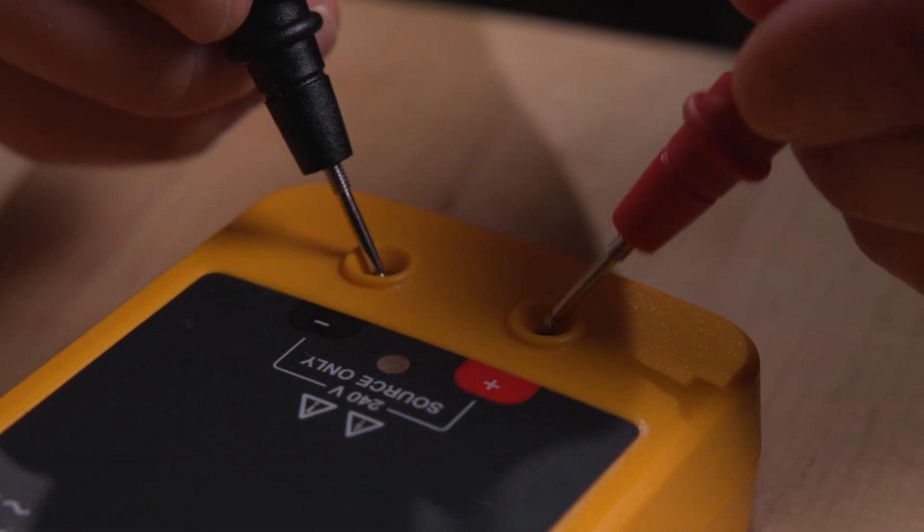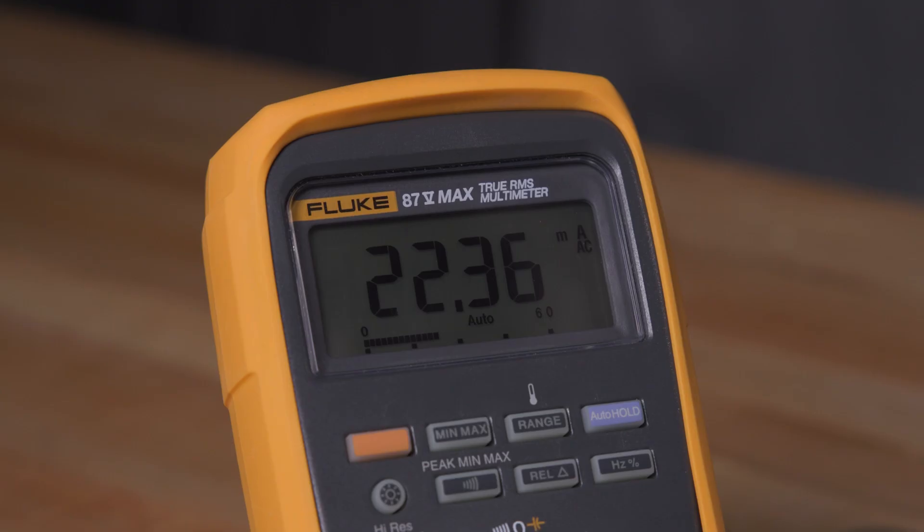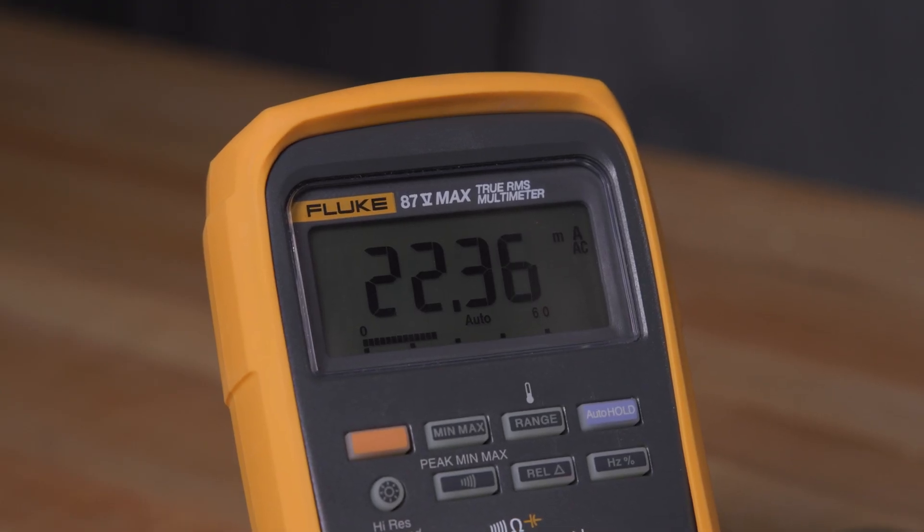Double-check all connections to ensure they're secure and safe, then restore power to the circuit. Observe the reading on the display. If the current reading exceeds your range setting, switch off the power and move to a higher range, and double-check your setup before measuring again. Turn the circuit off before removing the meter and always remove the red lead first, then the black lead.